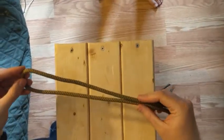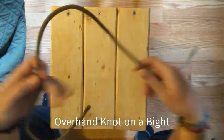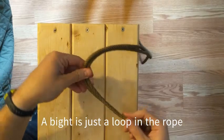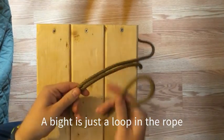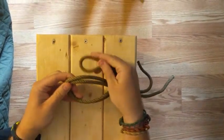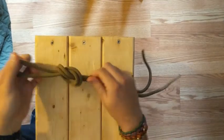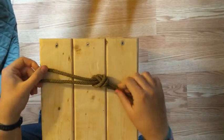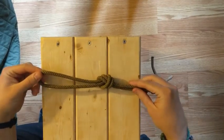This is how you tie an overhand knot on a bight. First you start with a bight in the rope, and more or less it's the same motion as tying an overhand knot. You go over the end of the rope and then back through the hole and pull everything tight. Everything will sit flat and parallel just like that.